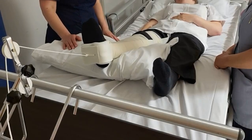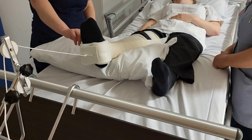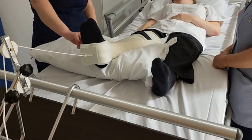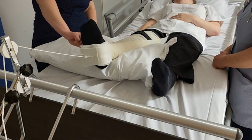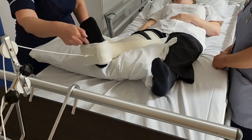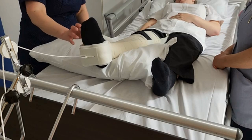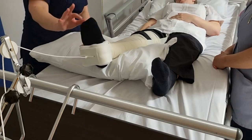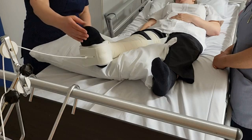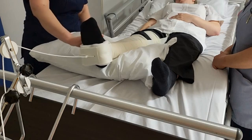Ongoing cares for the child in traction: neurovascular observations need to be done initially for the first five minutes post-application, then at half an hour, and then hourly after that. We need to feel for the pedal pulse found in the foot, and check the colour, warmth, and circulation. We check that she has full feeling in all her toes, her heel, and across the top of her foot. We also want her to wiggle her toes, point her toes, and bring her ankle up. These observations are done every hour.